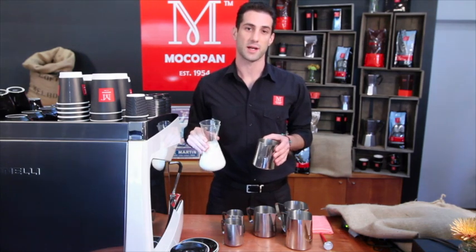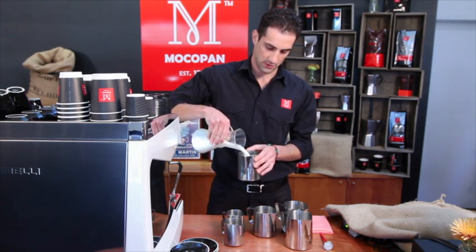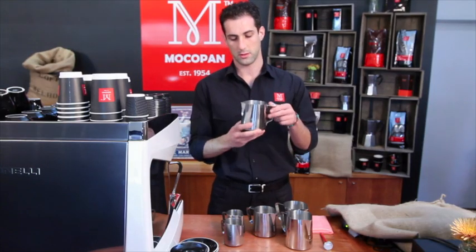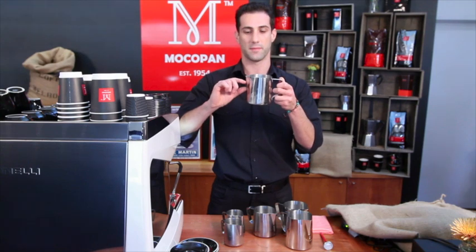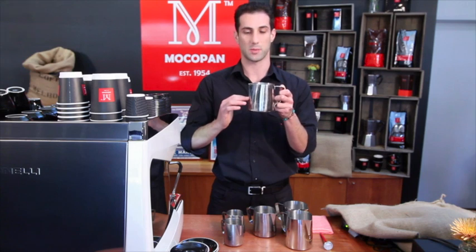The best place to fill a milk jug up to is halfway. You want to give yourself enough room to add foam on top and then get a whirlpool spinning underneath. A jug that's filled halfway is in the best spot.